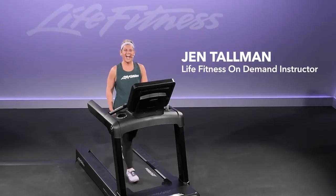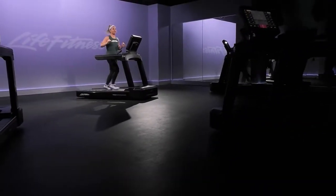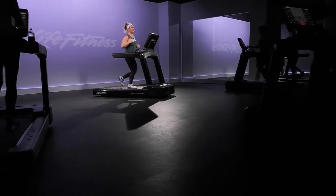Hey everyone, I'm Jen. We've got a really fun 20-minute intermediate HIIT style workout for you today. I'm going to go ahead and stay right at a 5.0 for my easy jogs today. You might be below that or you might be a little bit above that.